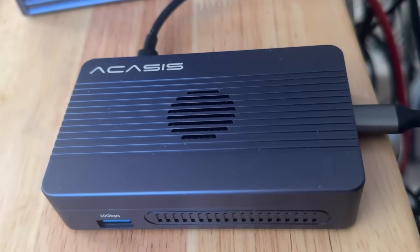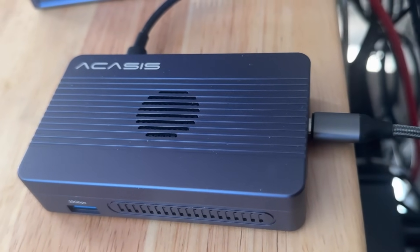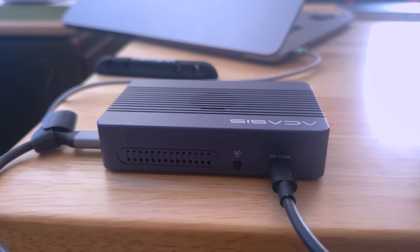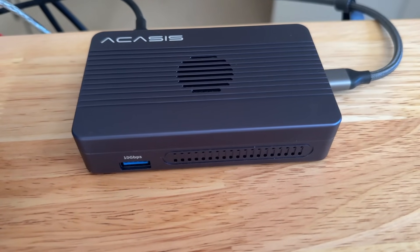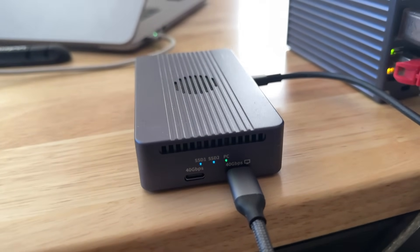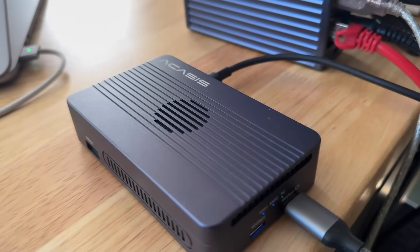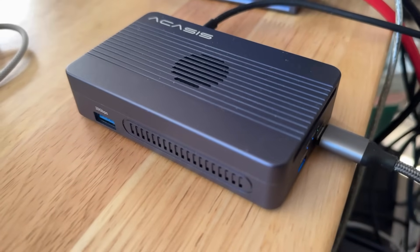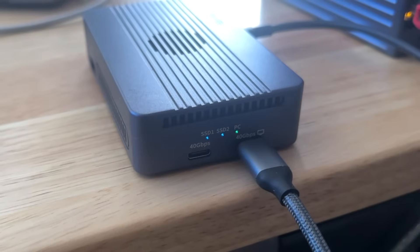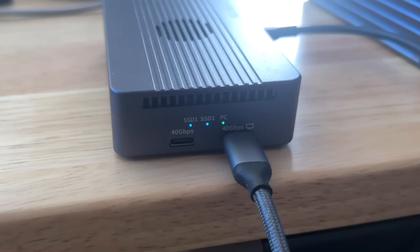No computer setup is complete without a good solid backup plan. I'm using the Acasus TBU405 Pro Max for my Time Machine backup. It's got two NVMe slots, a switchable fan, a 10-gigabit USB-A port, a 4K 60 Hz HDMI output, and two Thunderbolt 4 ports — one connecting to the computer and the other to connect to another SSD or even a 4K external monitor at 120 Hz. It's a very viable hub for a base model Mac Mini, though it uses a single Thunderbolt port for two NVMes, so speeds will be limited. It's a great hub and perfect for Time Machine.